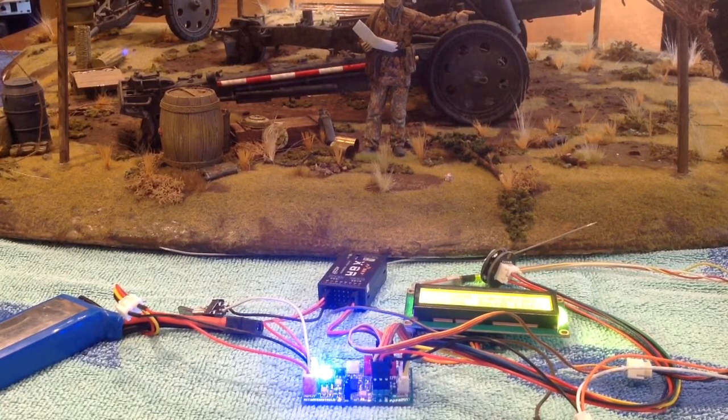It's also got machine gun — I have to fix those sounds, it's playing the wrong machine gun sound, but I'll fix that. It also fires machine gun IR. Depending on how you set up your Mako, it can also fire your repair signal.